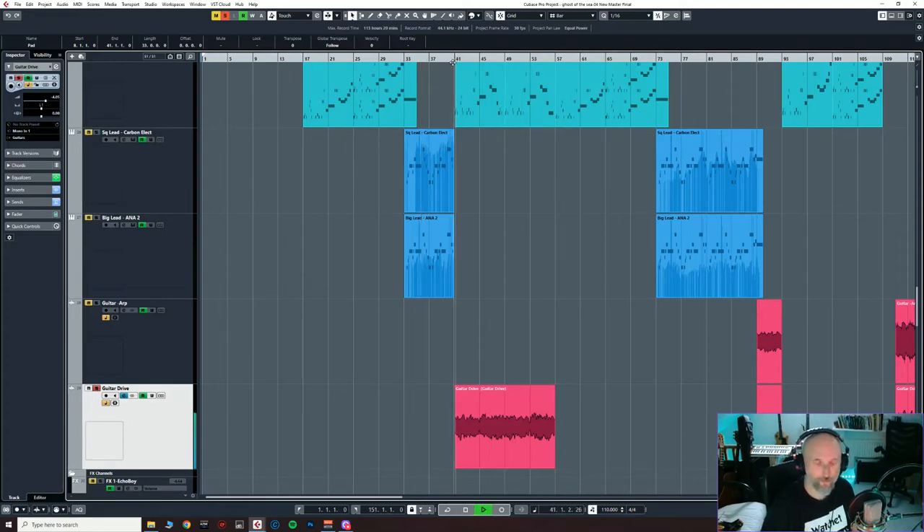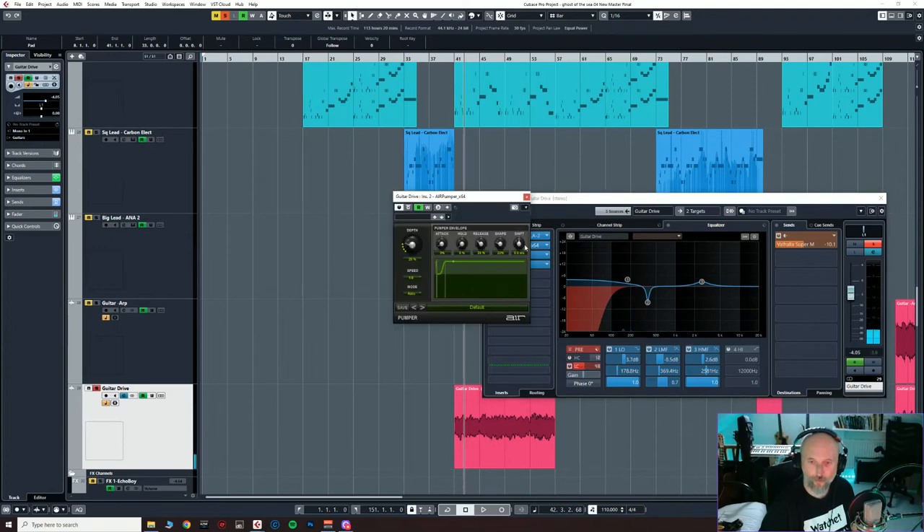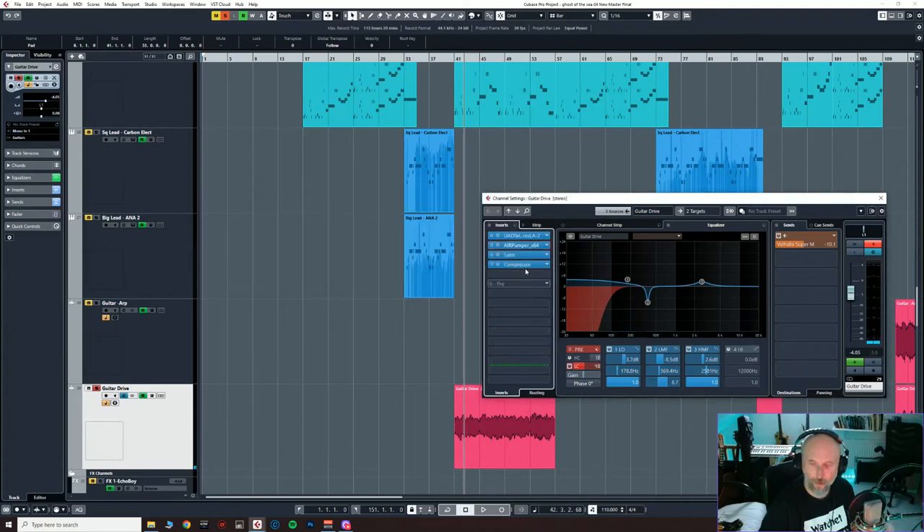Okay, guitars — with a lot of pumping going on thanks to the Air Pumper, which gives that sucky kind of compression. It's like what you get when you key in a side chain, but with a different degree of control. I use both, but I like that sort of instant side chaining — it's good.